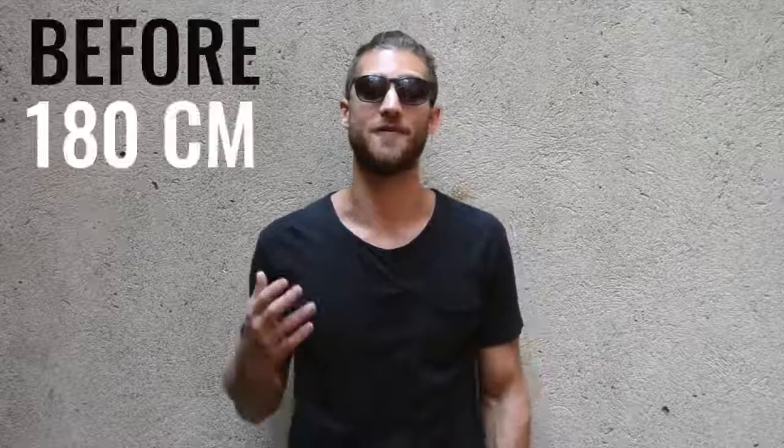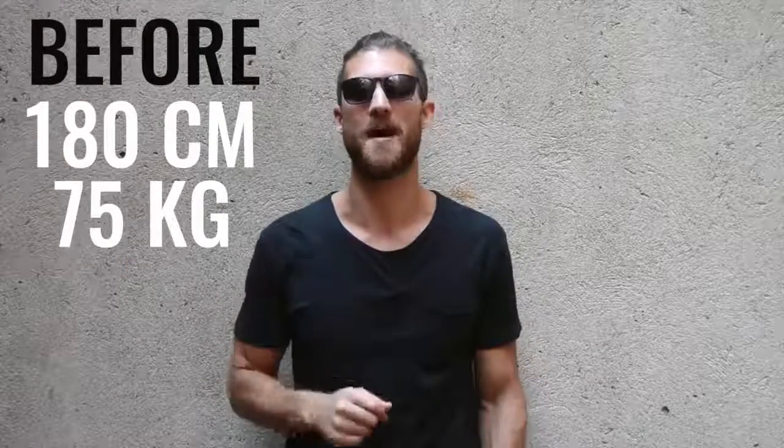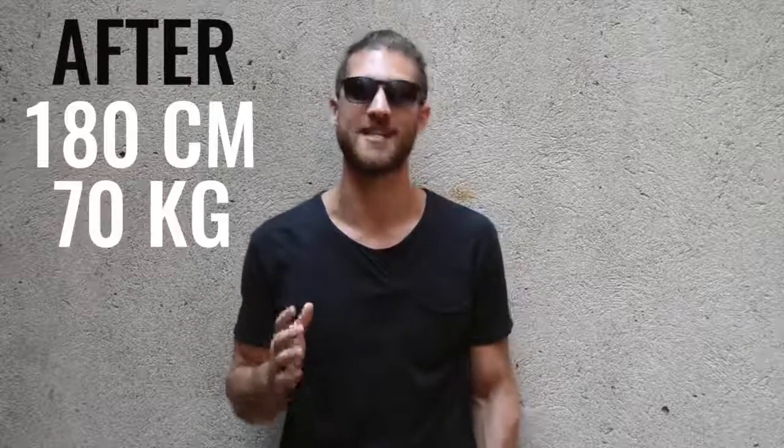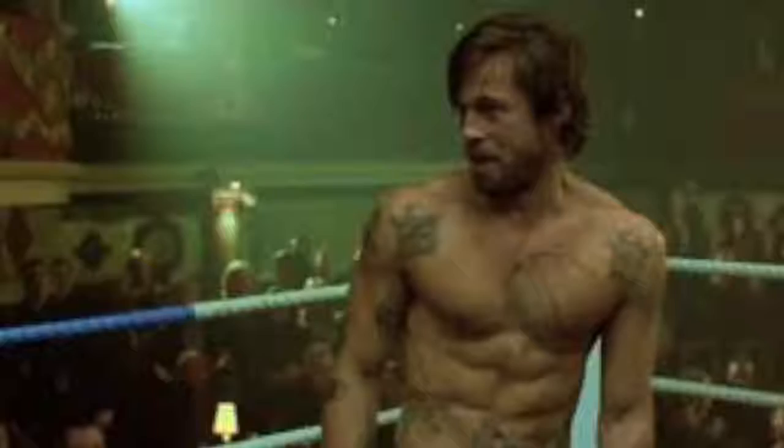When Brad Pitt started his transformation, he was 5 feet 11 inches tall and around 167 pounds. In Fight Club, he got all the way down to around 156 pounds — that's about 6% body fat, probably too lean for some of you. We maybe want to shoot more for the Snatch physique, where he was closer to 8% body fat and had a little bit more weight on his body.